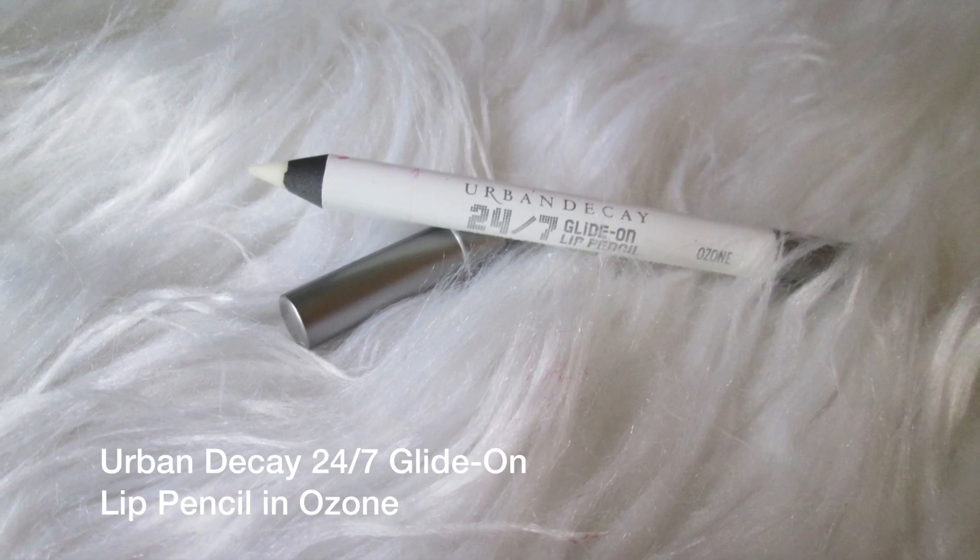I'm going in with my Urban Decay 24/7 Glide-On Lip Pencil in Ozone, just to give myself a line underneath and on top to really lock everything in. This is kind of a waxy pencil.